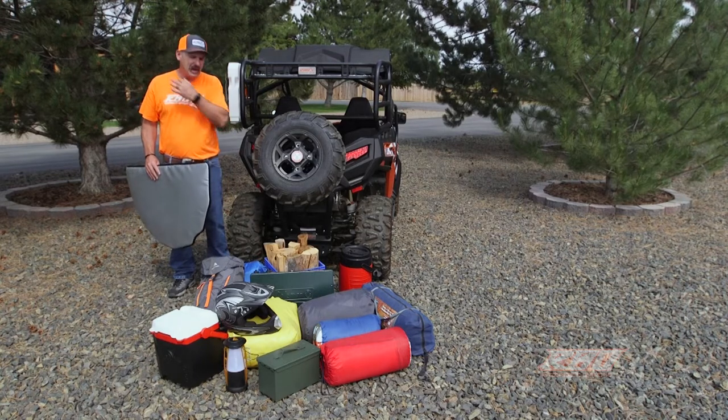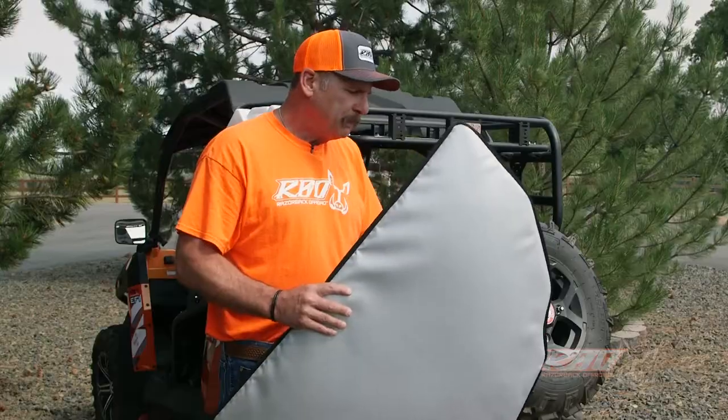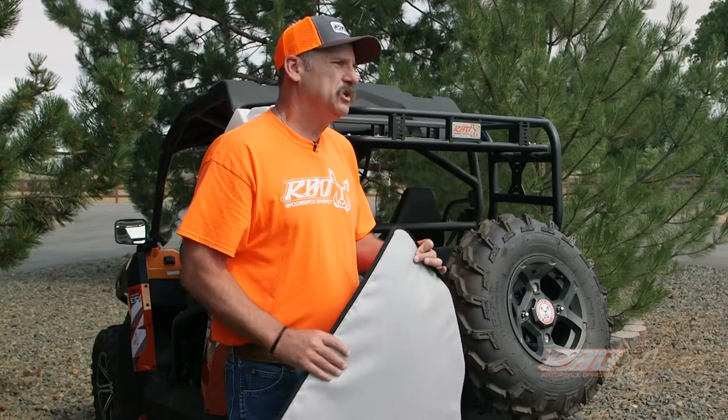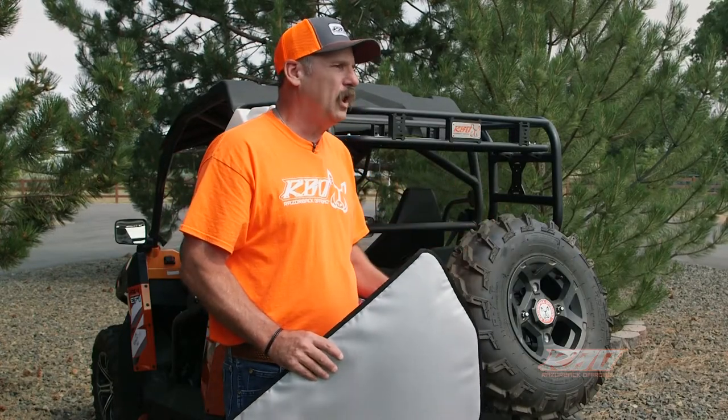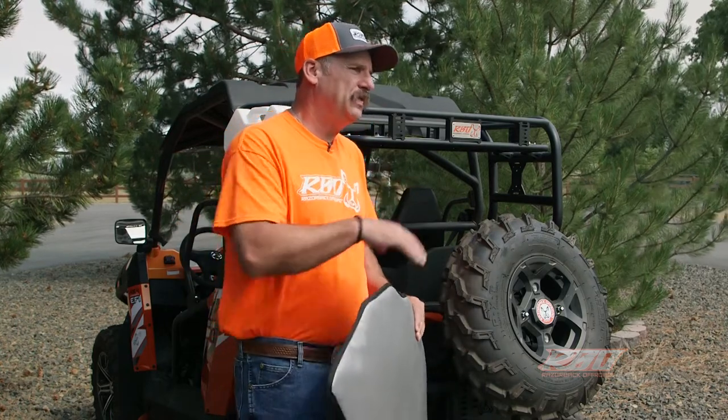Everybody's coolers melt, the ice melts, people are melting some of the nylon on their backpacks. If you haul animals they get super hot back there, and I don't think people understand how hot it gets.